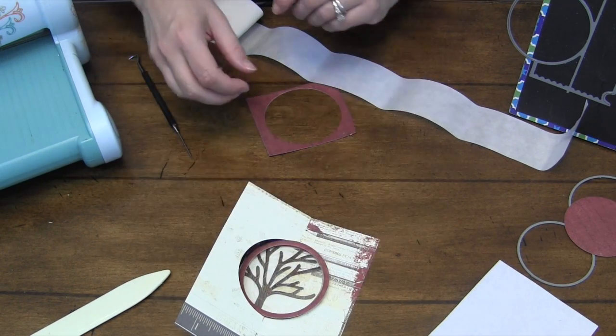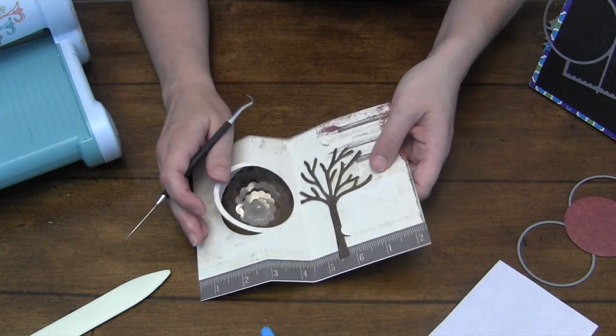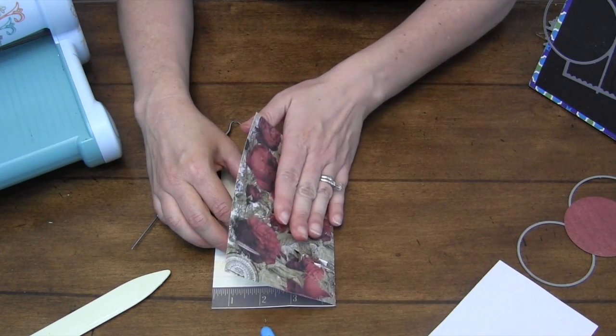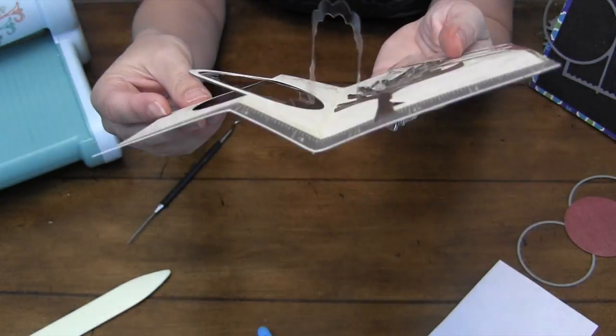Time to get this spiral working so I can start decorating it. I need a mini glue dot right in the middle of the spiral on the inside of the card. Then I hold that flat, press the card right against the spiral, and when it opens it will have attached in exactly the right position.